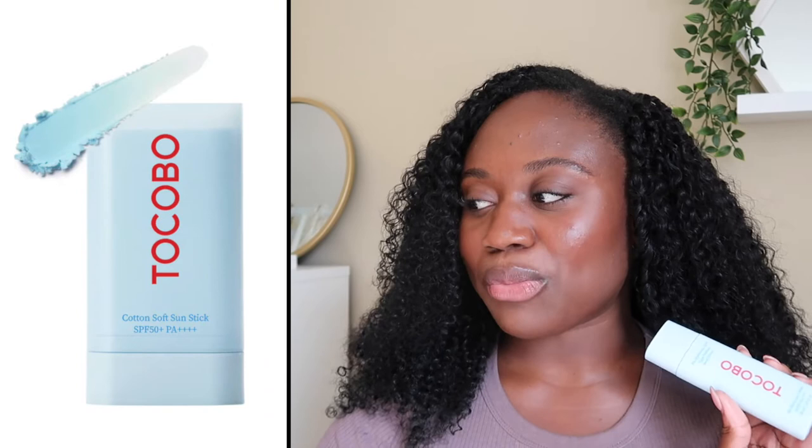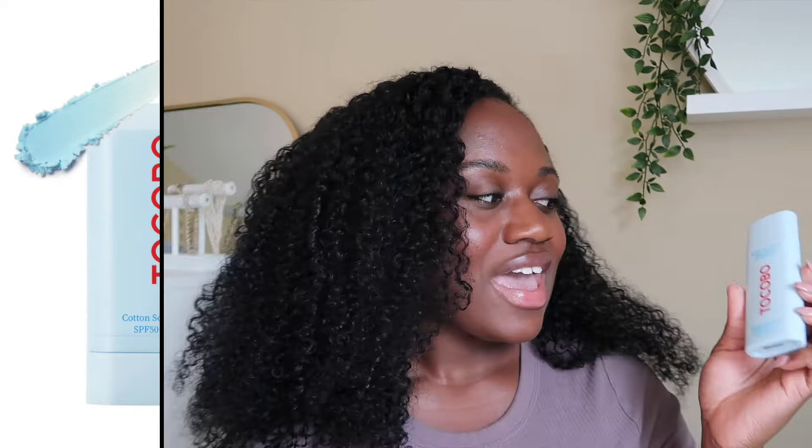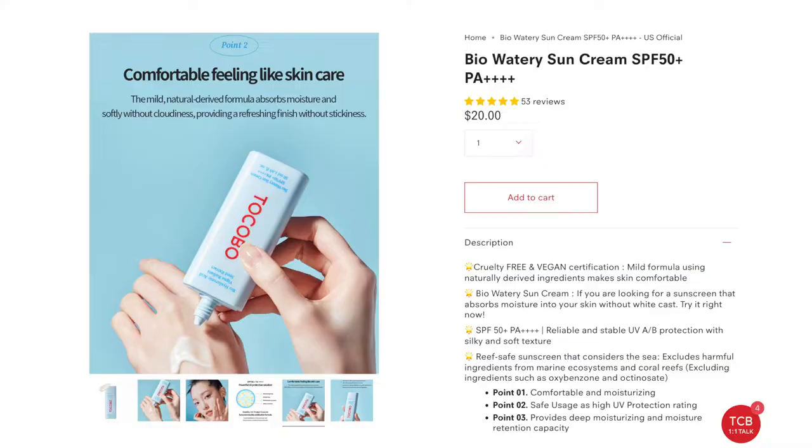Hi guys, welcome back to my channel. My name is Ben Ninen, and for today's video we're going to be doing a sunscreen review from the brand Tokobo. I picked up two of their sunscreens: the Tokobo Cotton Soft Sun Stick, which is an SPF 50 plus with a PA of 4 plus, and the Tokobo Bio Watery Sun Cream, also SPF 50 plus PA of 4 plus. Let's start out with the Bio Watery Sun Cream.